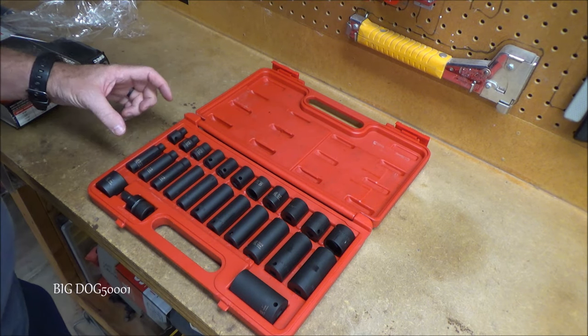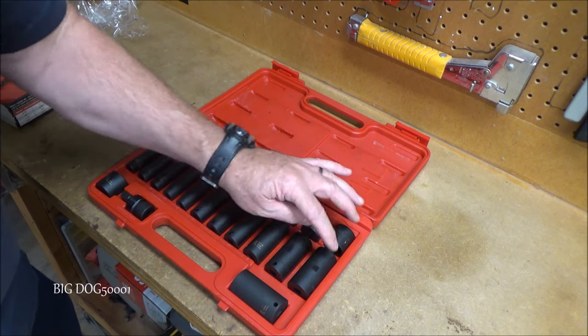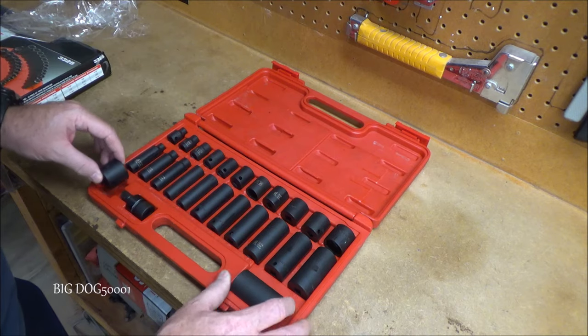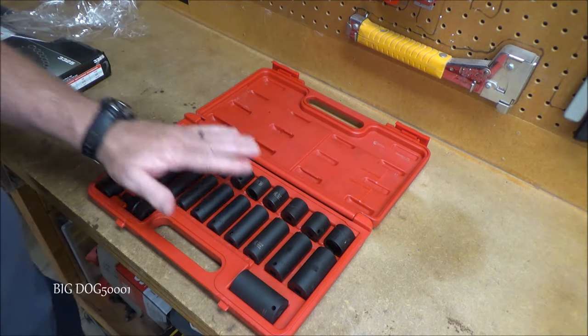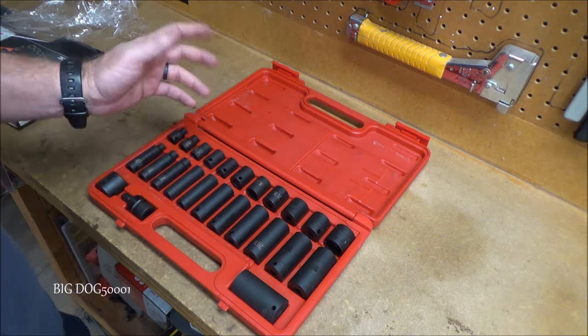We get five-sixteenths in shallow and deep all the way up to fifteen-sixteenths, and then it looks like these are our one-inch sizes. We also have a universal swivel socket we can use on any of them. I pretty much use Sun X impacts exclusively — that's typically all I use.